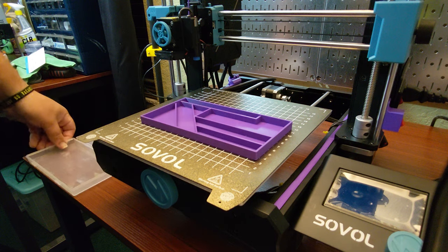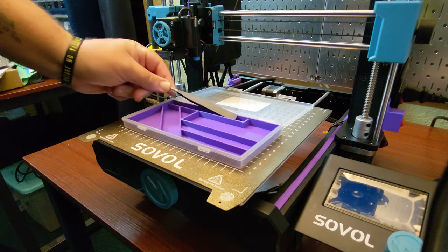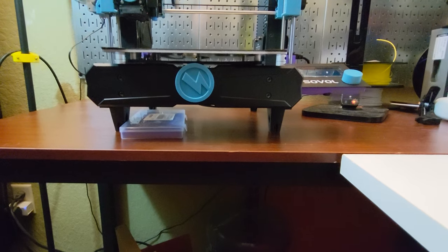Which brings me to my next design. I have this case that my Winsen 5015 fans were shipped in, and it's just sitting here. So I decided to design this divider for it to hold some of the tools, and I can hide it right under the printer so I'll always know where they are.